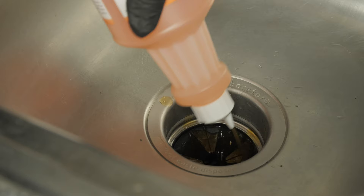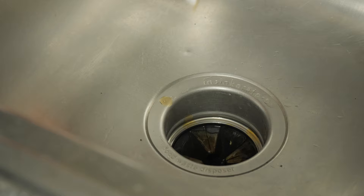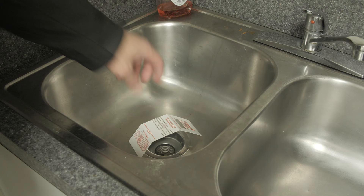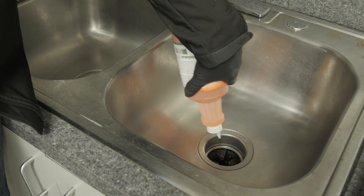Pour drain fly gel down the sink using the amount recommended on the label of your gel. Make sure you coat the sides of the drain well, and if you have one, run the garbage disposal for a few seconds while pouring in the gel. Do not run water or rinse the sink after pouring in the gel until the next morning. Leave the gel overnight, then use your sink as normal the next day. Use glue boards over the drain to catch drain flies escaping the drain at night. Repeat the gel treatments nightly for as long as it takes to get rid of the flies, usually at least a week.